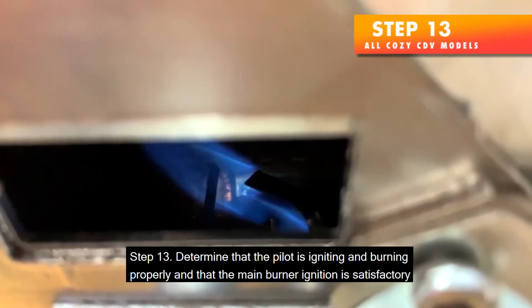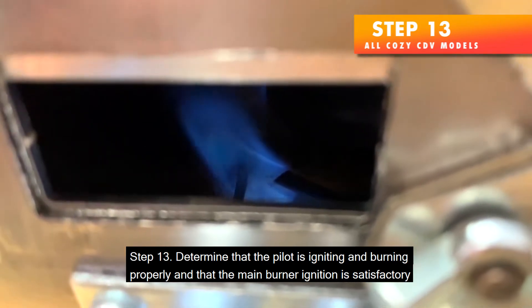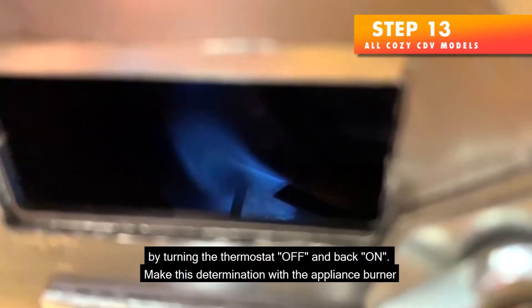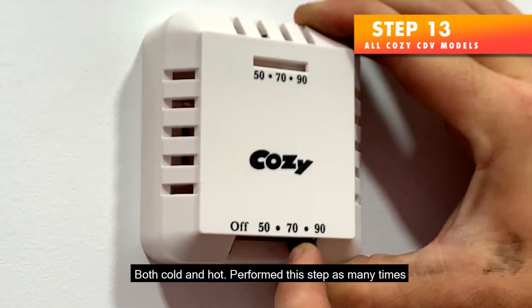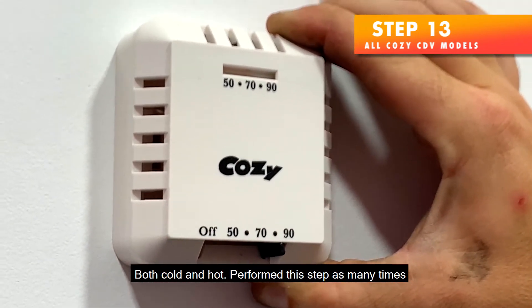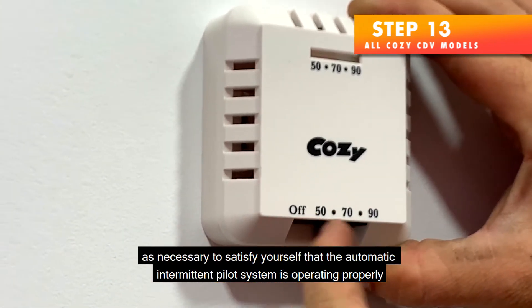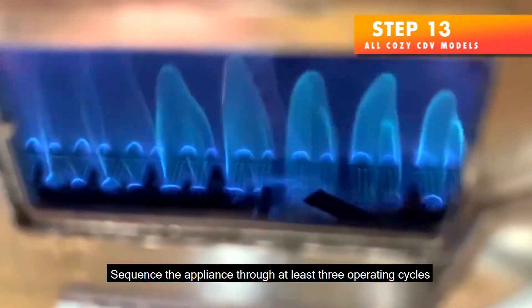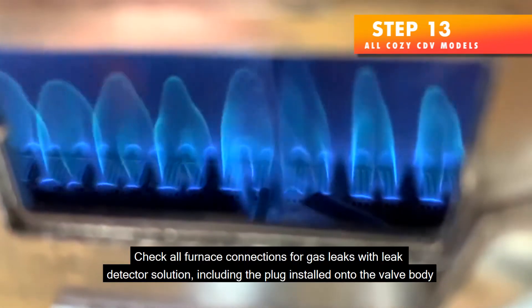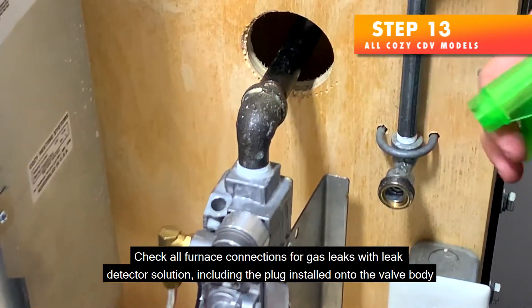Step 13 — Determine that the pilot is igniting and burning properly and that the main burner ignition is satisfactory by turning the thermostat off and back on. Make this determination with the appliance burner both cold and hot. Perform this step as many times as necessary to confirm the automatic intermittent pilot system is operating properly. Sequence the appliance through at least three operating cycles. Check all furnace connections for gas leaks with leak detector solution, including the plug installed onto the valve body.